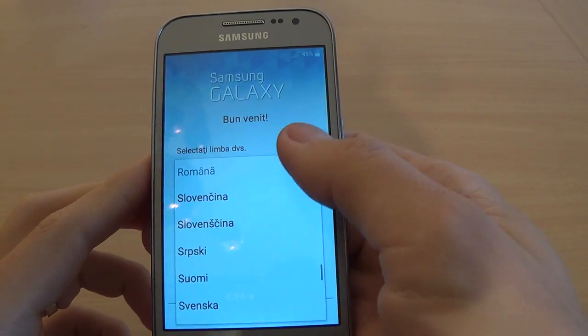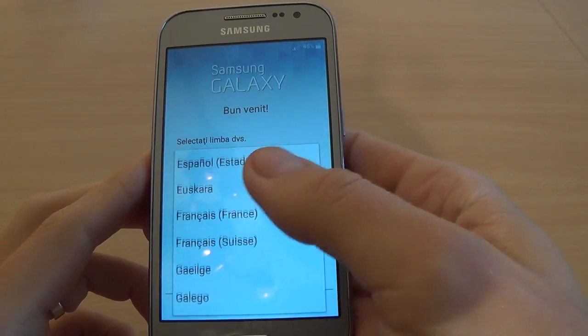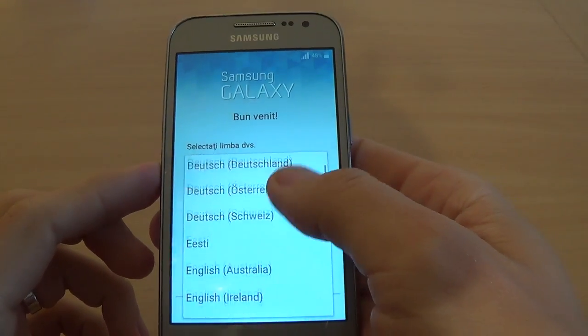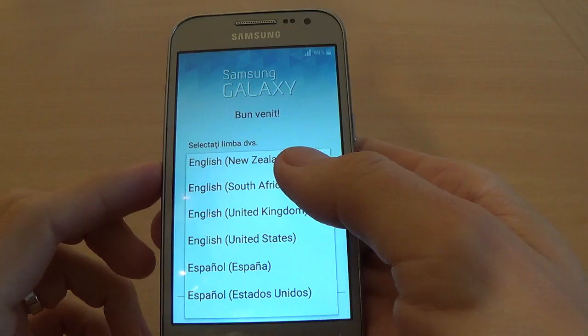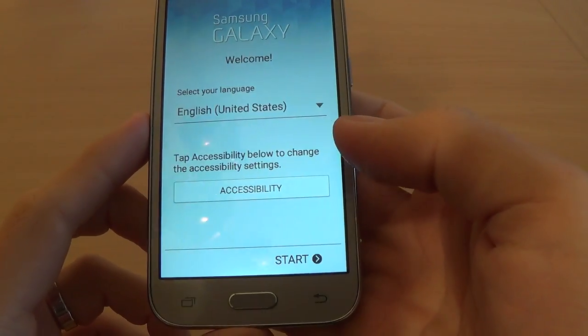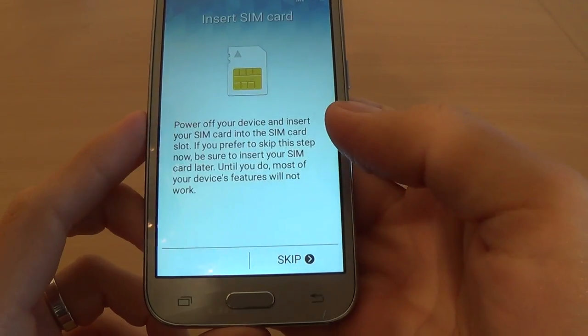Now just select your home language. In my case it's Romanian, but I will select English because it's an international language. Click Start.